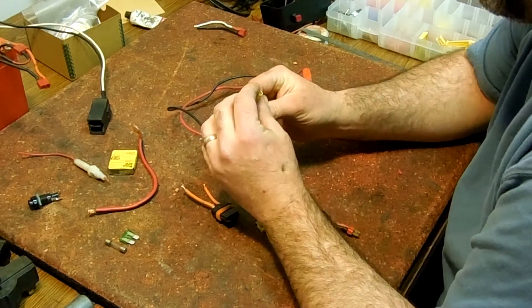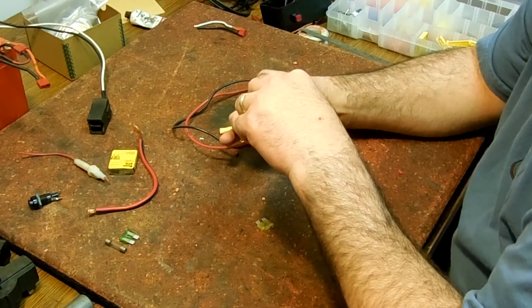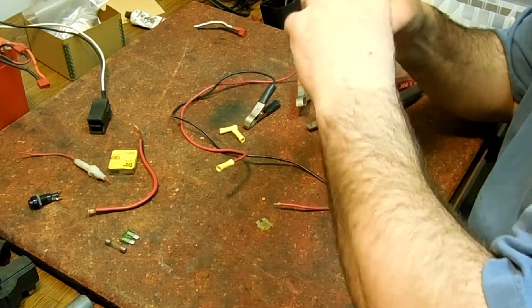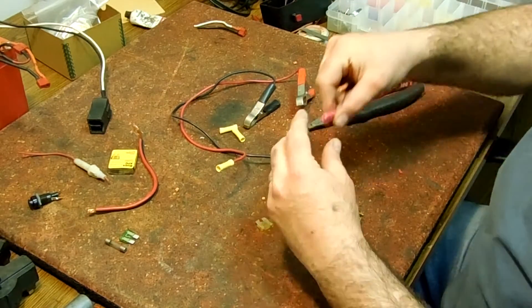You strip off enough wire so that when you look in, it's going to go halfway into the crush tube. You can't really see that from the camera, but you can look in there and see it in person. Make sure it's nice and the wires all look perfect.